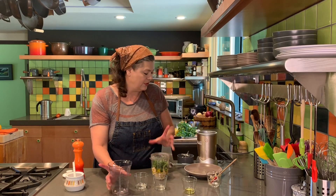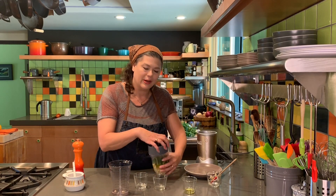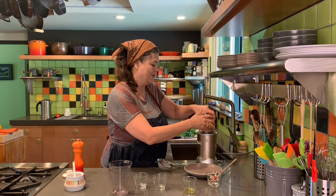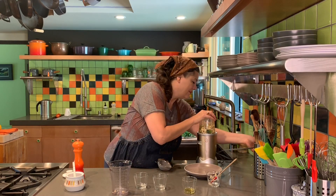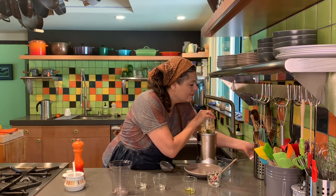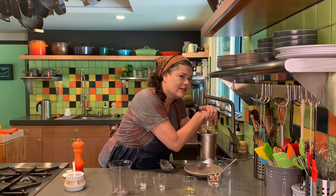If you want it a little thinner, just add a bit more water. I'm going to blend this now — excuse the noise for a minute. I love technical difficulties, they're really fun.